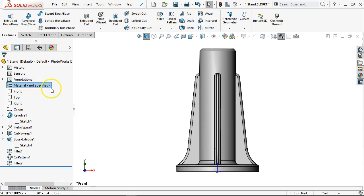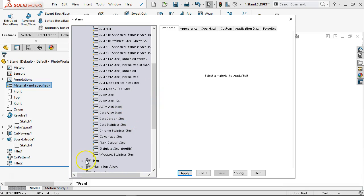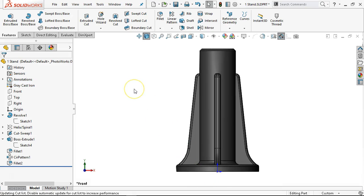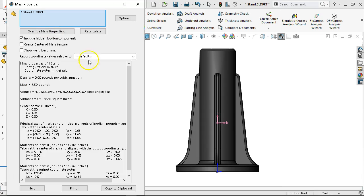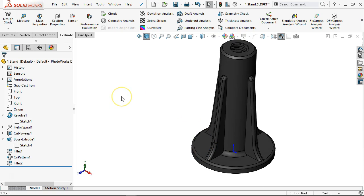Go into the materials, expand to iron, put in gray cast iron and apply. One of the things that will come up with our CSWA is being able to evaluate this. Go to the evaluate tab, look at mass properties — this is seven and a half pounds. It's not something I want to throw around, but it's not overly heavy. If it came down to redesigning this more as a conical shape adding another five pounds, and then we found a more cost-effective way to remove that weight and material, I'm okay with that. Quick verification done — save and close.